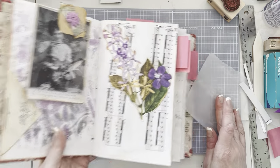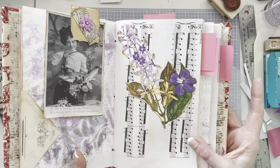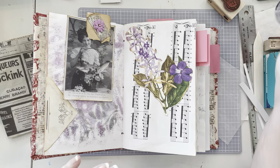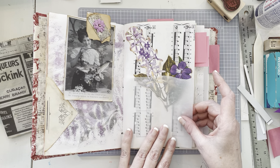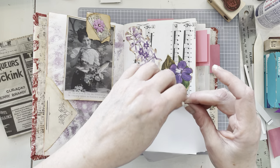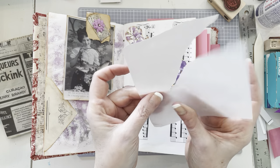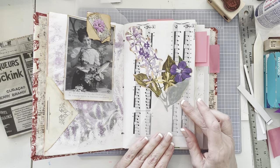I just love the floral images up against the music paper — I just think that's so pretty. Now how are we going to do this, fella? I think I'm going to rip it — rip it good. Just like that.